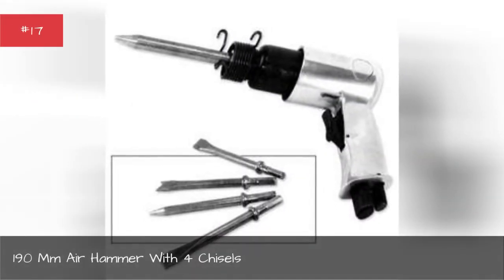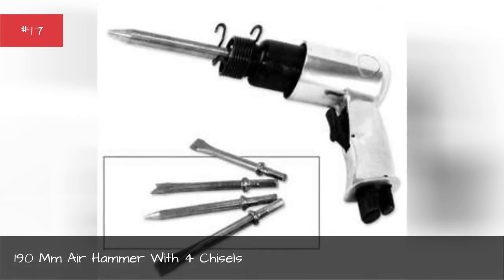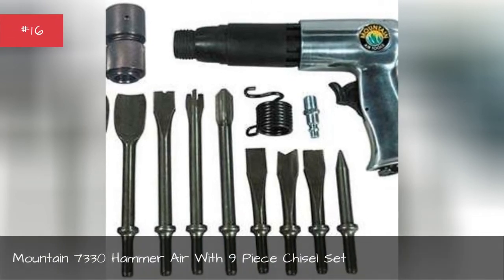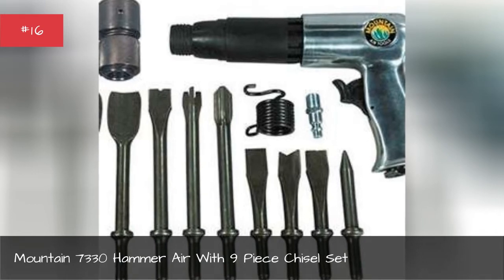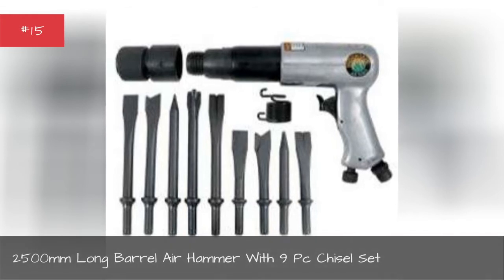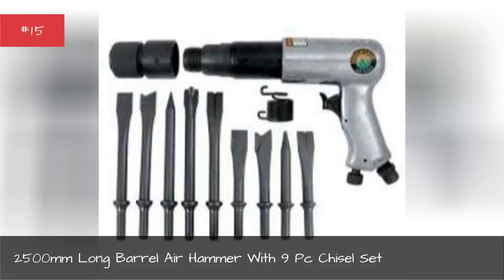190mm air hammer with four chisels, mounted 7330 hammer air with nine piece chisel set, 2500 long barrel air hammer with nine piece chisel set.